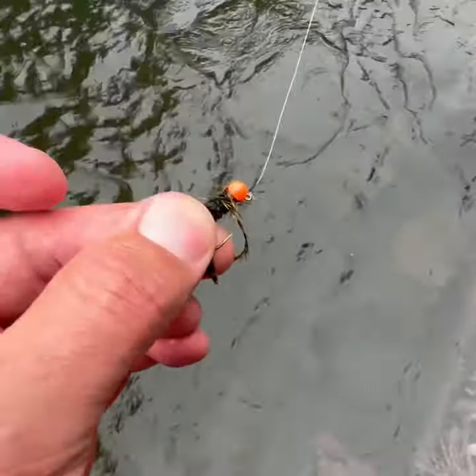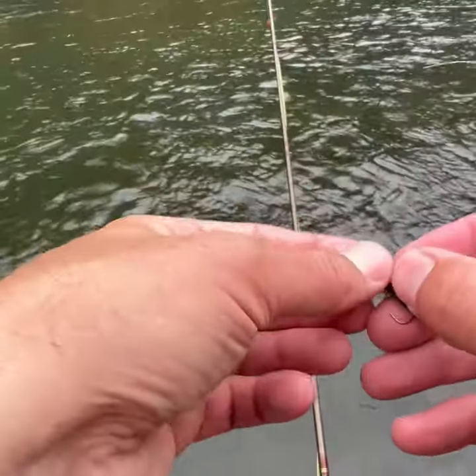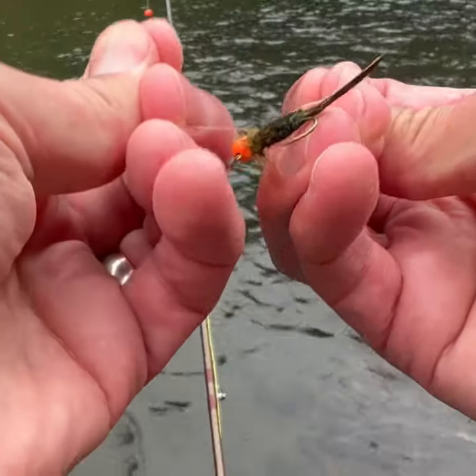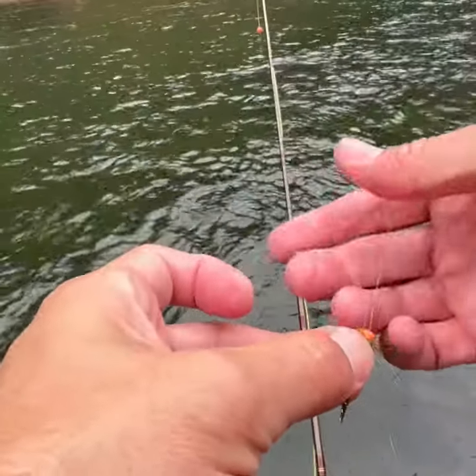God dang it, the hackle's already coming off. So a little hack you can do — I took a piece of 4X leader and just kind of tied a small clinch knot and trapped that hackle down below it. And now I think I've saved the fly. So I'm going to just trim this off and throw it away. But the fly's back to new.